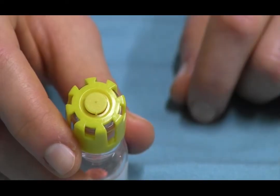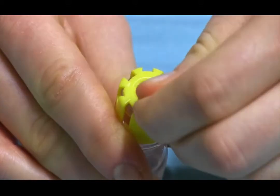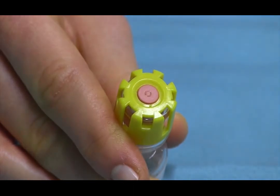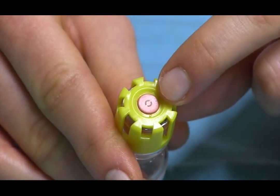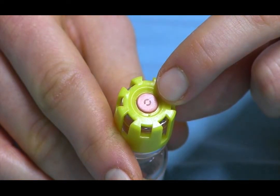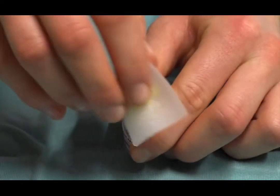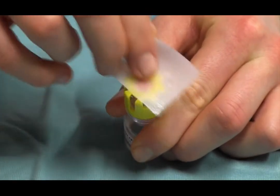There is a plastic cap on top of the lid. Remove this to reveal the pink rubber stopper. Notice the small circle marked in the center of the stopper — this is where we are going to inject the needle. Use the alcohol swab to disinfect the area.